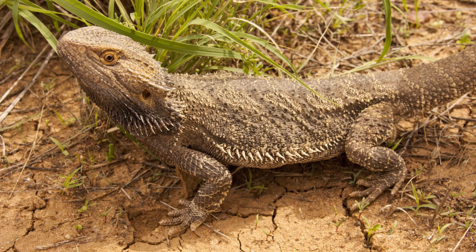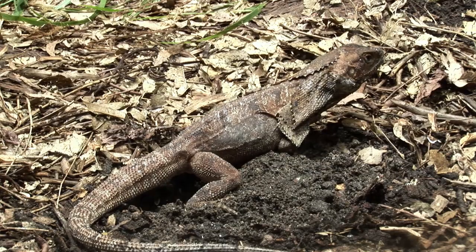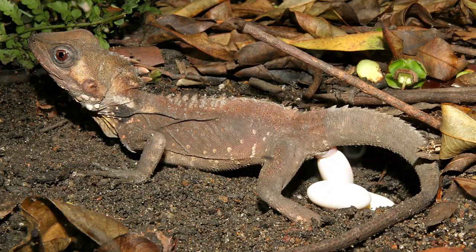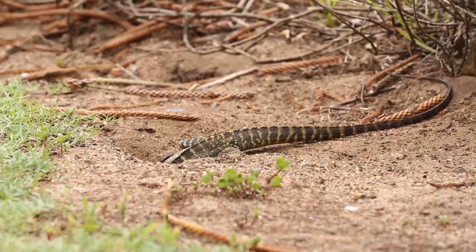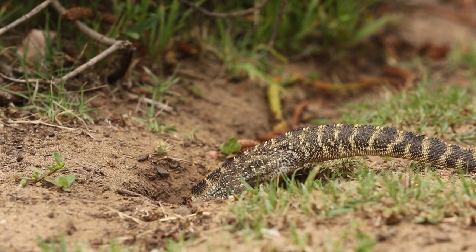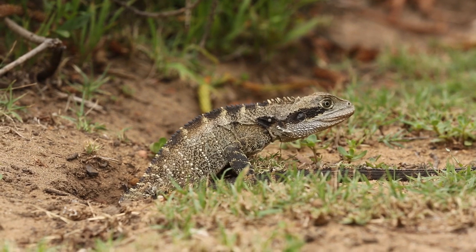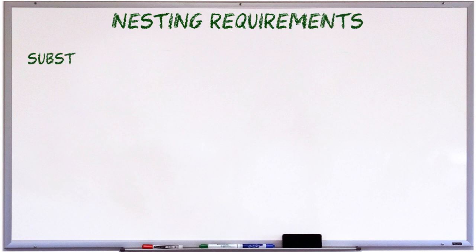Here's a captive female frilled lizard nesting, and you'll see that it's quite a shallow nest. Ditto this Boyd's rainforest dragon, also in captivity, and these wild Australian water dragons. So the first point of difference for monitors is that they tend to nest in burrows, which means they are deeper nesters, and are going to require a lot more substrate than one of these dragons would. So the first item on our list of nesting requirements for monitors is substrate, and probably a lot of it. This is one area in which you will need to do a bit of research on your own.